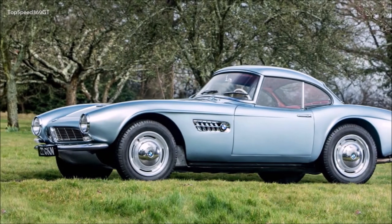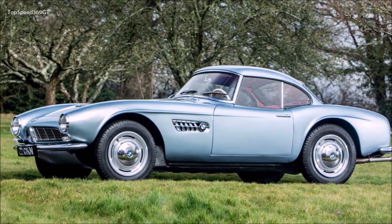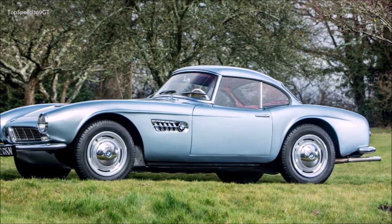Starting price is $450,000. That's a lot, but for that sum you're getting a rare car that is almost entirely built by hand.